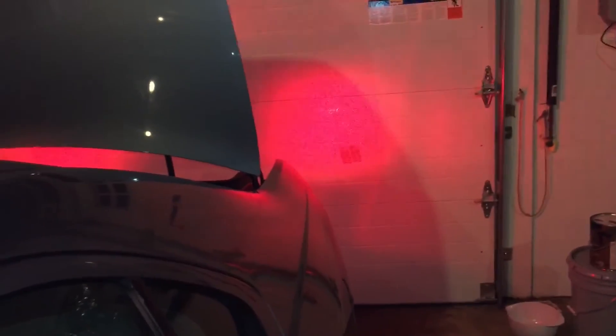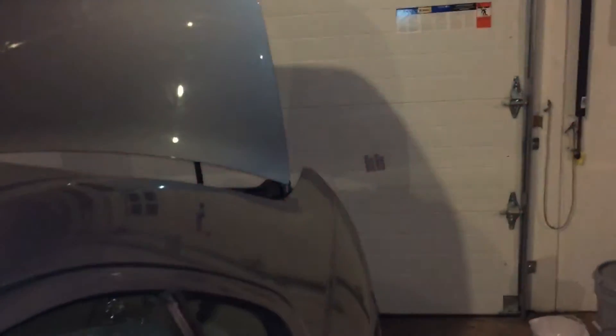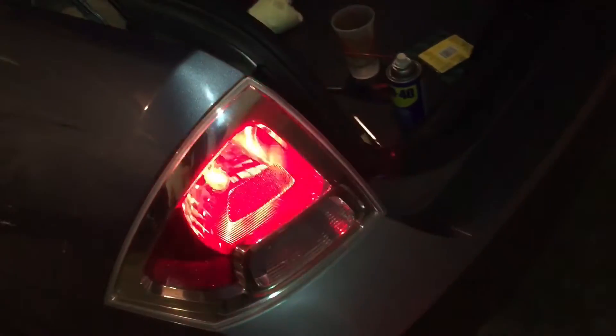Let me come over here and we'll test them out. The brake light is also the turn signal — boom, there you go! Nice, so that works. And let me turn the hazards on — there we go, yeah, we have them both going. Awesome.